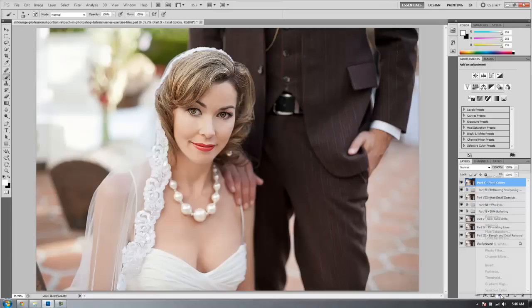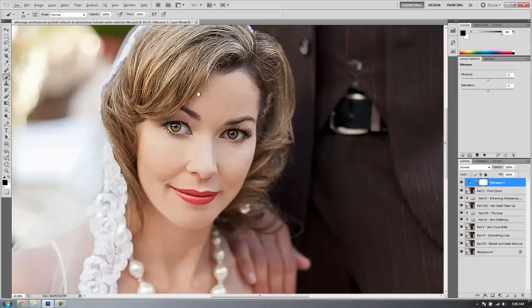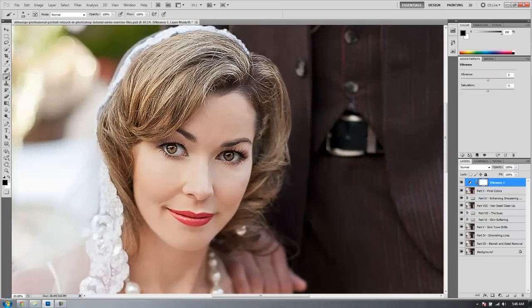What we're going to do now is add a Vibrance adjustment layer. We're going to zoom in a little bit and adjust the saturation to the point where I want the hair and the lips. I'm not going to worry about anything else. At about 25, I get a nice red in the lips and a nice golden glow in the hair, and I really like that look. If I want to enhance the lips even further — darken them, whatever — I can add a Hue/Saturation layer and pump them up, but I think this is good where it's at.